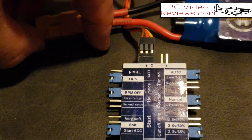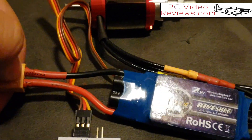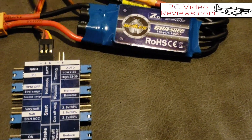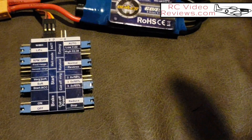With all that done, all that's left is to connect the battery. You're going to listen for a quick little succession of beeps. Battery's plugged in — there we go, a quick little succession of beeps. That tells you it's programmed. Disconnect and you're done.